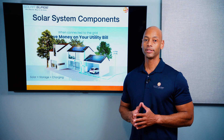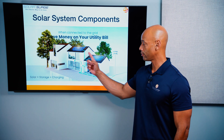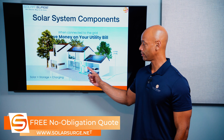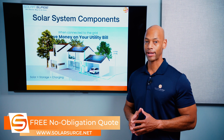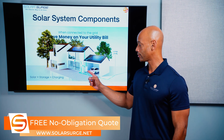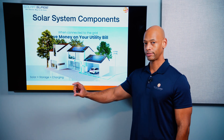Now let's take a look at the components that make up a solar power system. You've got your solar panels on the roof that are going to convert sunlight to electricity. You have an inverter which will convert the DC power coming off the solar panels into usable AC or alternating current power for your home. And then in many cases you have battery storage attached, either directly to the inverter or via wire and conduit.